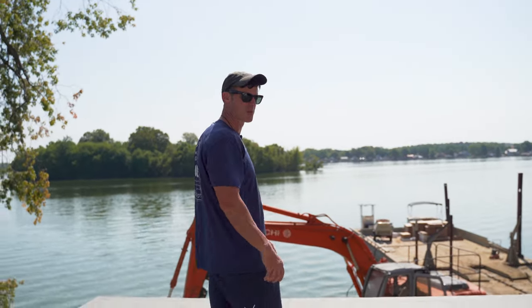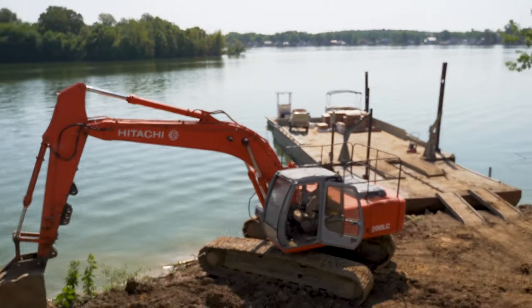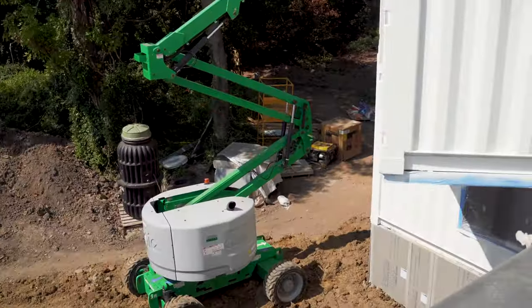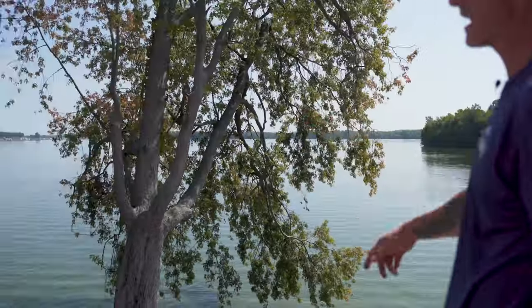I got all the Tonka Toys out today. You got the big boy, you got the boom lift for the stucco, you got the bobcat, you got the mini track hoe.